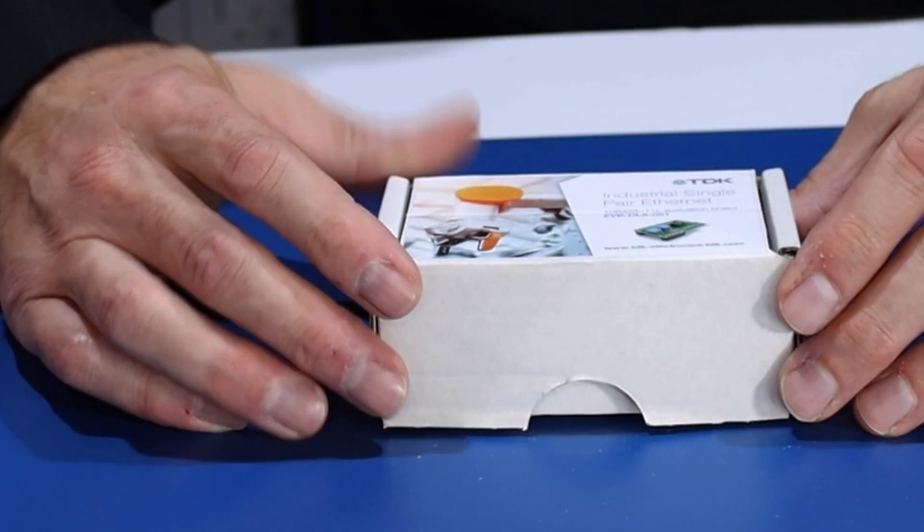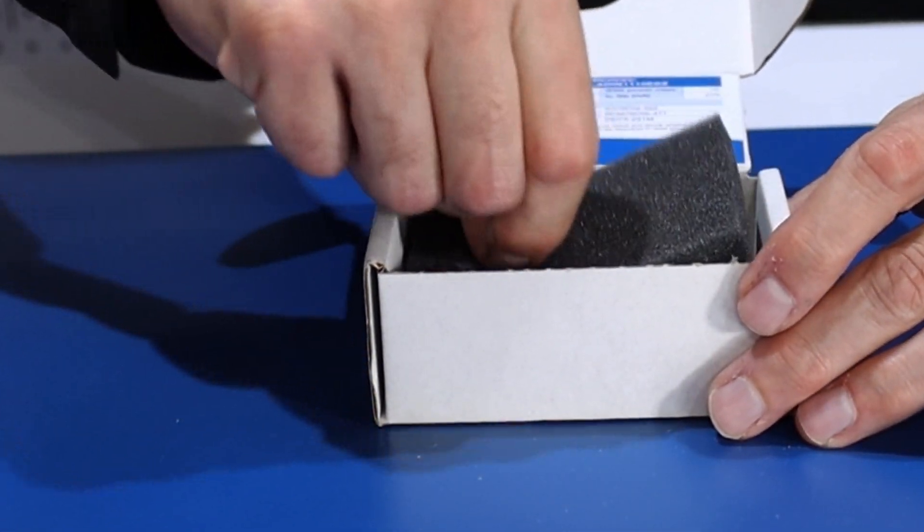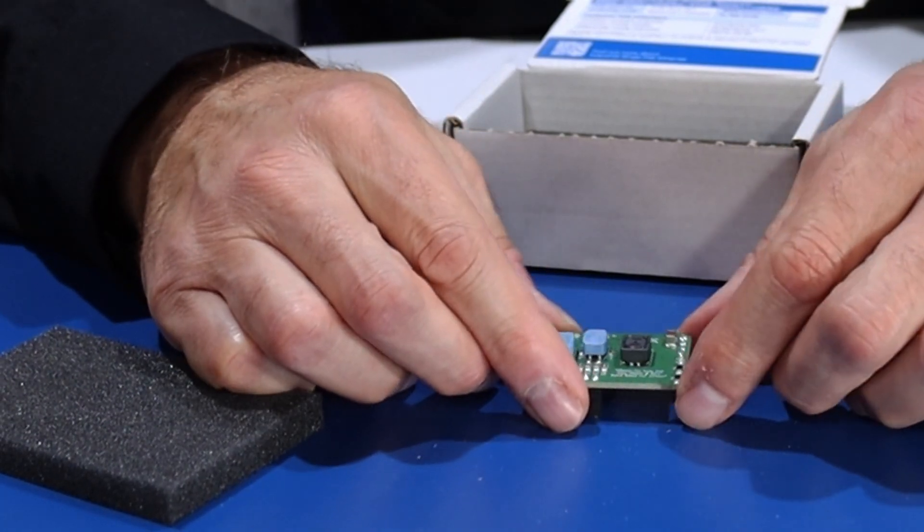Now let's take a look at this board up close. Each board will have a combination of their SPE product lineup of common mode chokes, isolation inductors, and differential mode inductors.